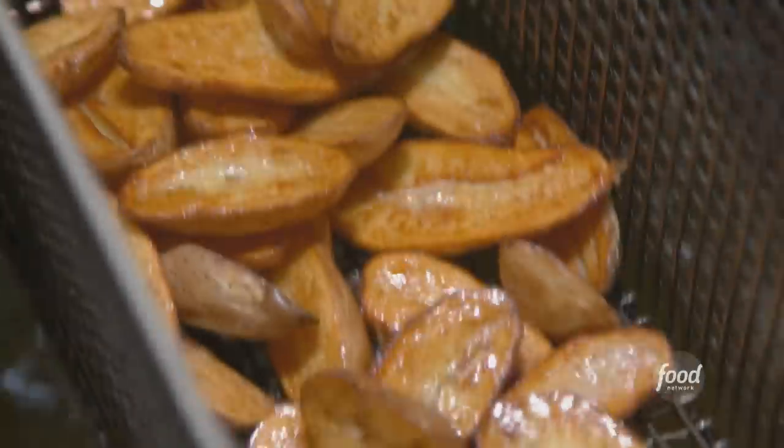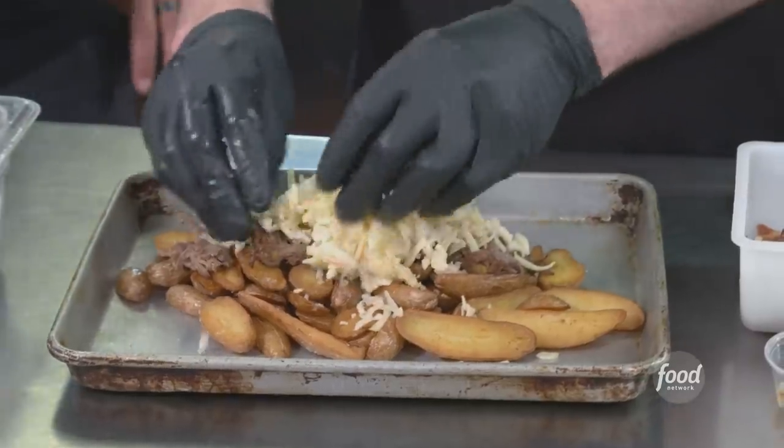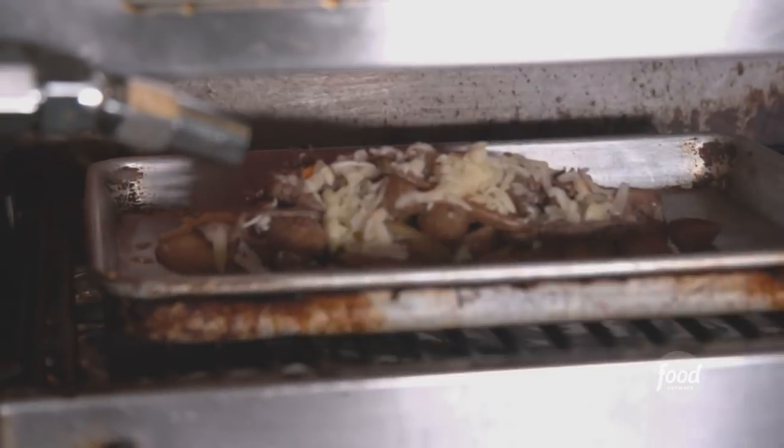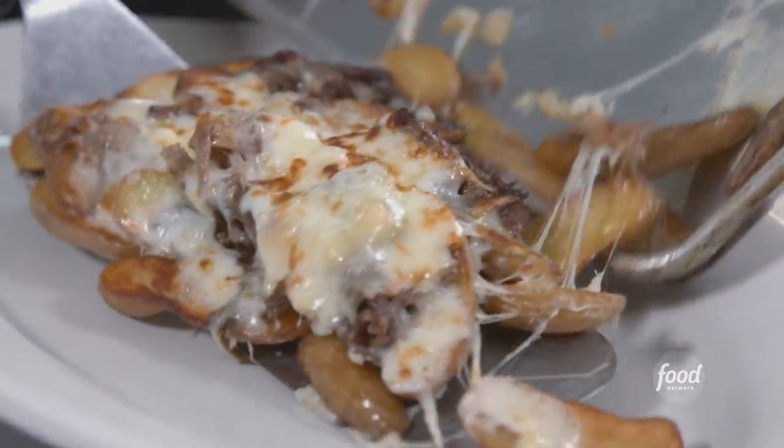Last but not least, what? Fingerling potatoes. Fried. Crispy. Put the chili beef over the top with Mahon cheese. Mahon — cow's milk cheese covered in paprika rind. Move that to the salamander. Transfer it to a serving plate. A little parsley. Bacon. Roasted garlic. And then the gravy.